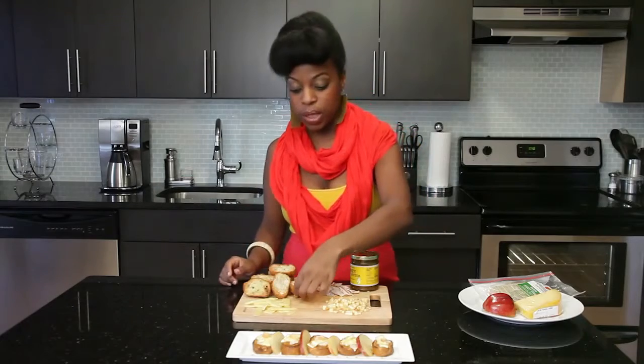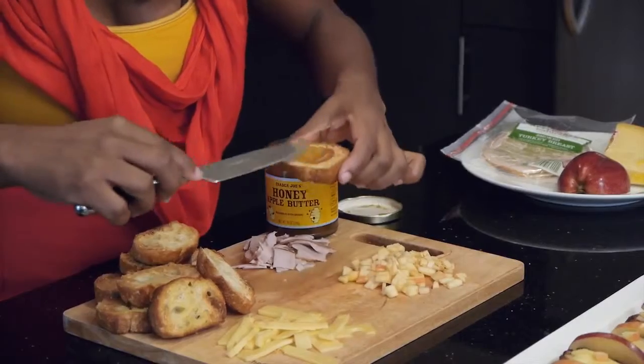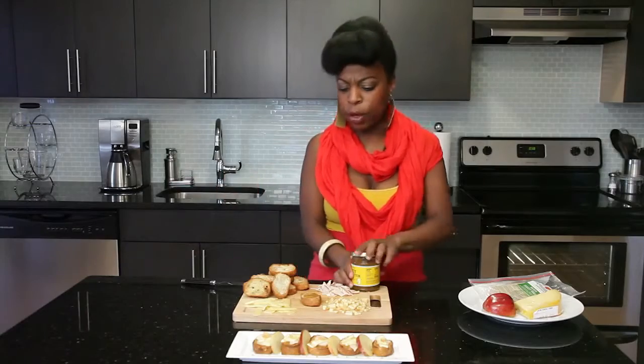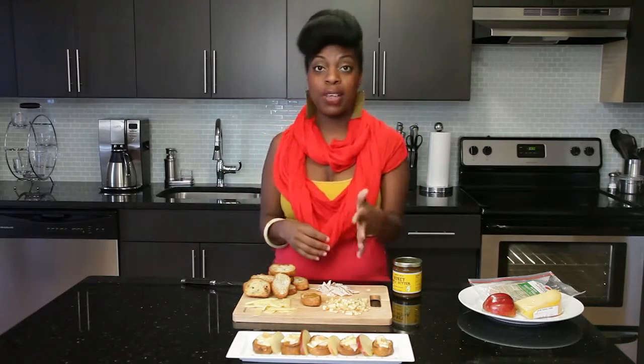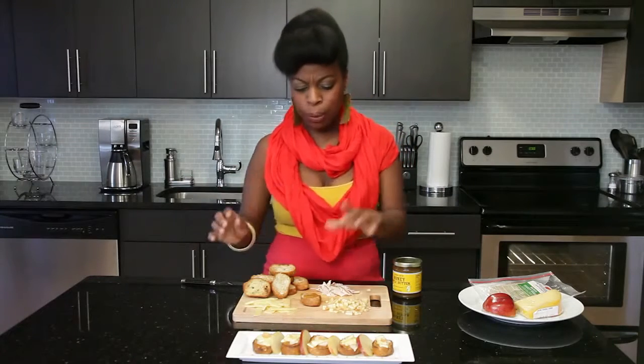I'll show you how I did it really quickly. You just want to take one of the pieces of your crostini and put a little bit of apple butter on top. This is a really great appetizer to make if you have people coming over — you have some bread, some cheese, some turkey, a little bit of fruit. You can use apples, peaches, or pears, and just whip it up really quickly.